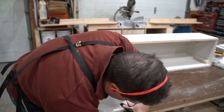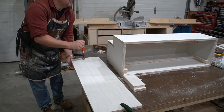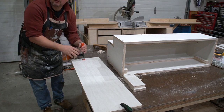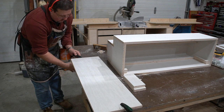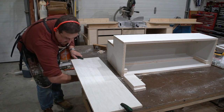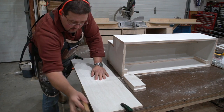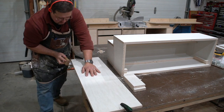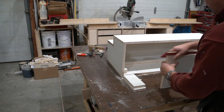Clamp-wise, these Bessey clamps — Bessey makes a lot of clamps — but quick grips are useful just to hold a thing for a second. They don't hold a candle to these for strength though; this is going nowhere. They're new to me.